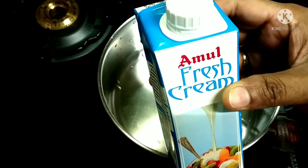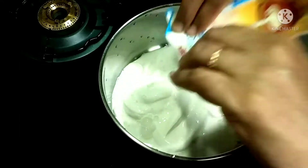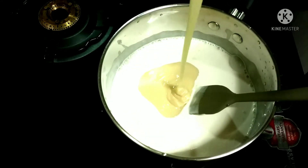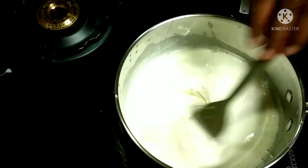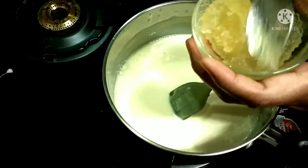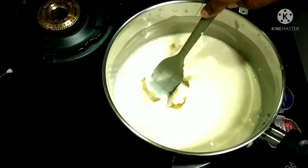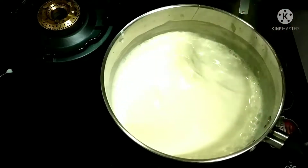Now in another heavy bottomed vessel add the fresh cream and gently mix it. Add the condensed milk and keep mixing so it doesn't get burnt at the bottom. As you are mixing, add the gelatin mixture — the water was a little less so it came out a little lumpy. Now mix them vigorously, lower the flame and keep mixing.